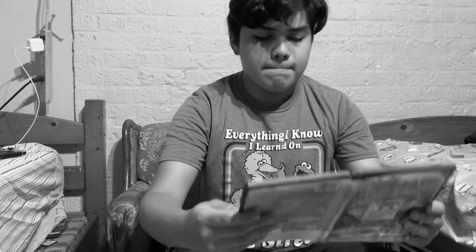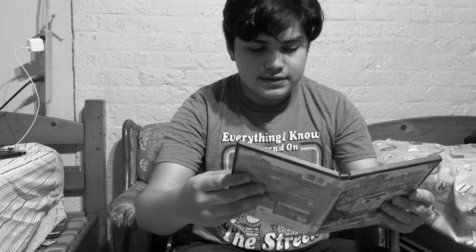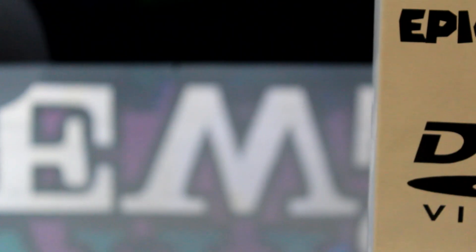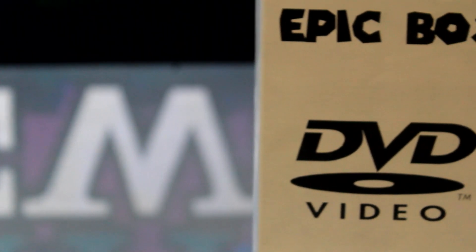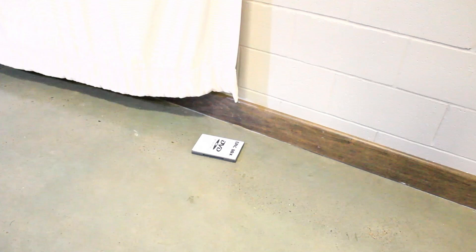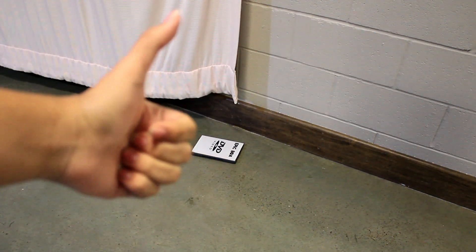Are you tired of DVD boxes that are constantly breaking all the time? Well then you need Epic Box. Epic Box is an all-new durable DVD box made just for you. Epic Box is very durable and it won't break, so you won't have to worry about breaking your new Epic Box.